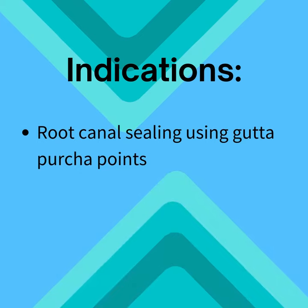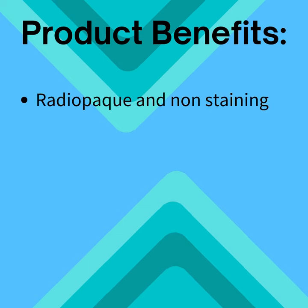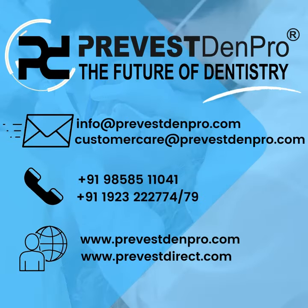It is indicated for root canal sealing using gutta percha points. Product Benefits: Radio-opaque and non-staining. Excellent thermal insulation. Very long working time. Excellent lubricating qualities. Accurate proportions. For more information about our product.